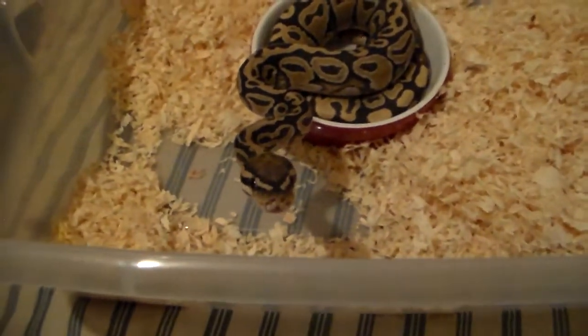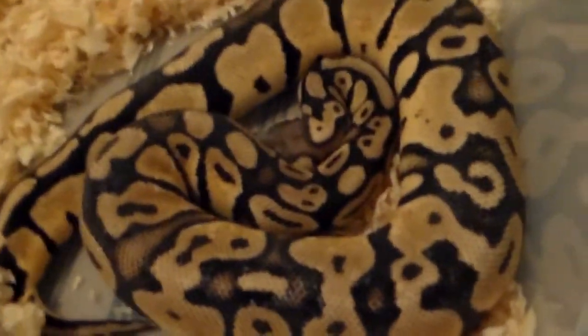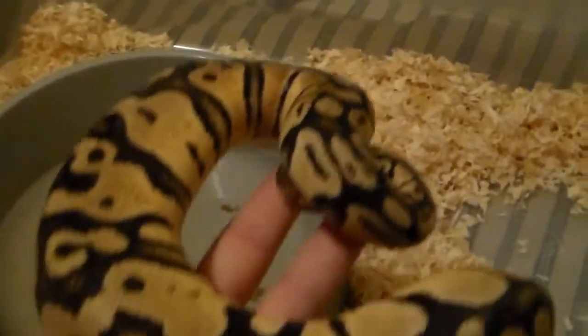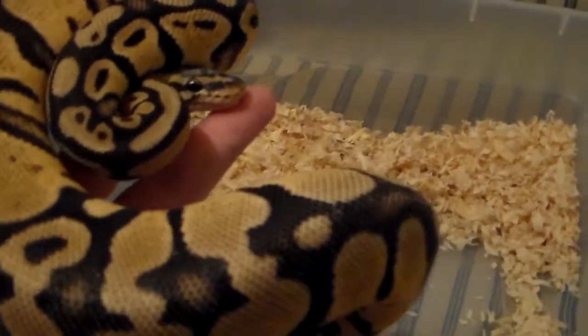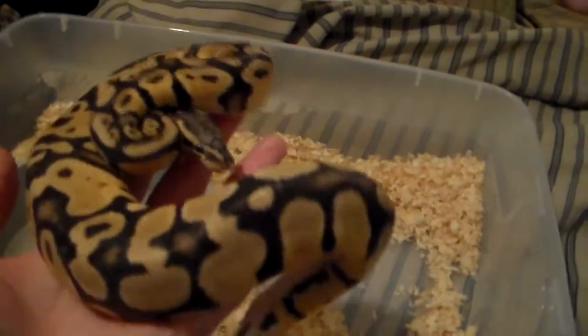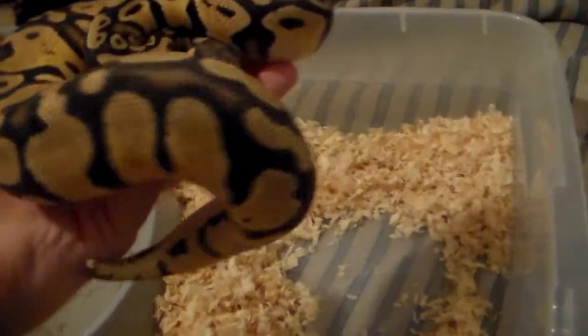Next up we have a male pastel. This is one that I won on Facebook in an auction from Bob Clark Reptiles. I've had him for a little bit and it seems like he's going into shed — he's getting kind of dark. I'm pretty sure he's either breeding size or pretty close to it, so he'll probably be going this coming season. If I get my spider female up to size I'll breed him with her and I'll have to get some bumblebees. There's his head.